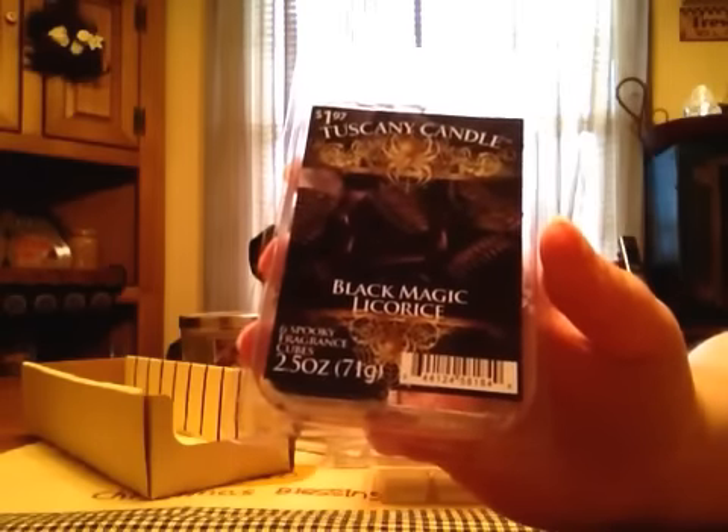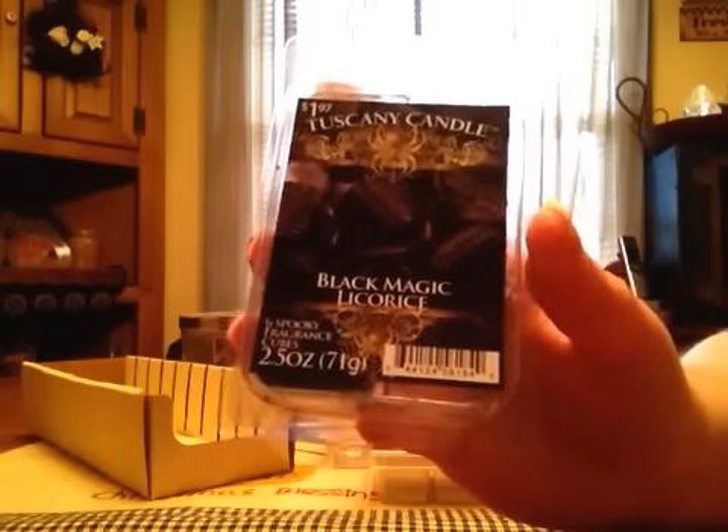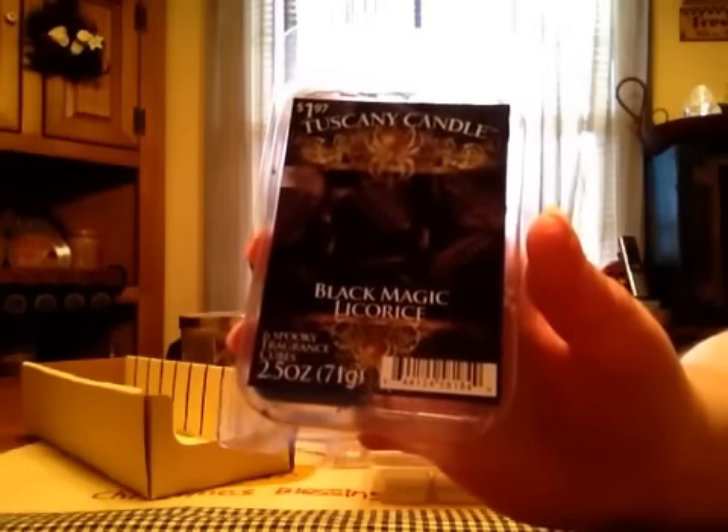From Tuscany Candle, Black Magic Licorice — it's a black licorice scent. It's a lighter one. Like compared to Vendor Wax, the Vendor Wax is much better than this. But you do smell the black licorice. It's just lighter than it should be because black licorice is always really strong.